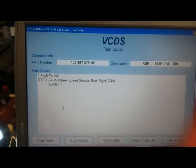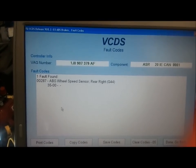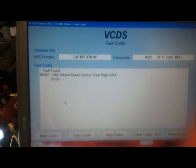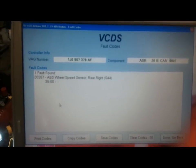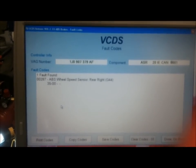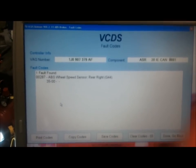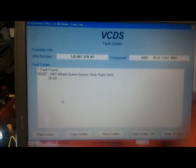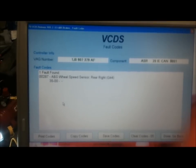I closed and reopened the control module again and the fault code did come right back. So that means we've got a hard electrical fault. It's not a fault with the tone wheel that gives the sensor its signal — it's the sensor itself. If it was a problem with the tone wheel, this wouldn't come back right away. So let's go over to that right rear wheel.